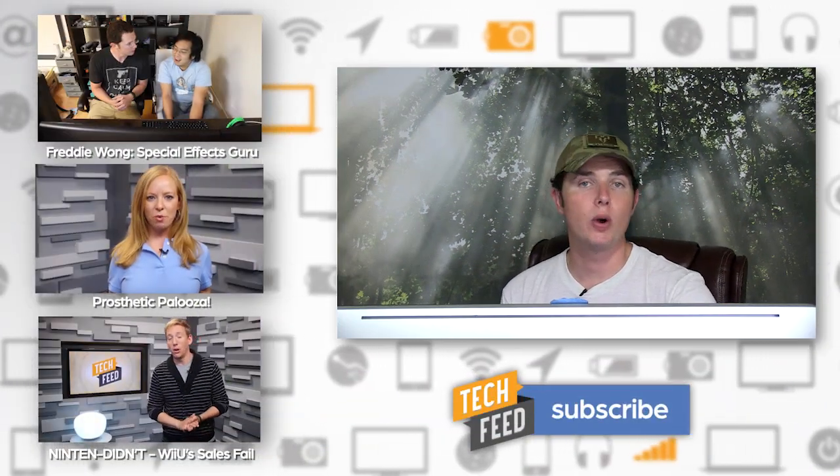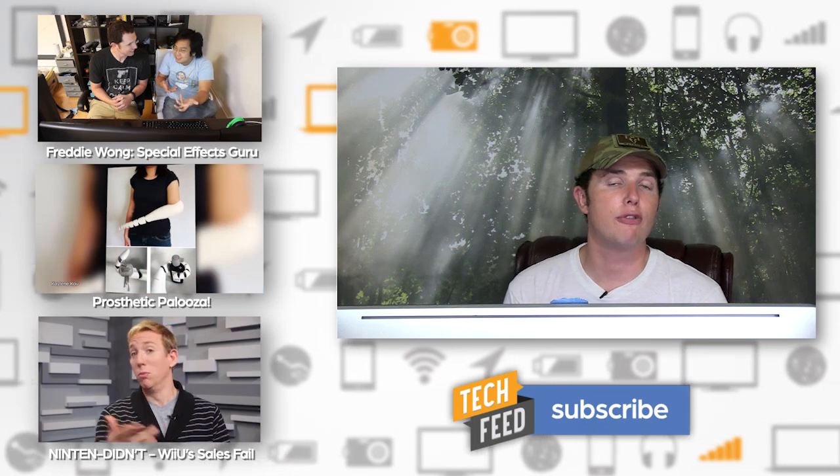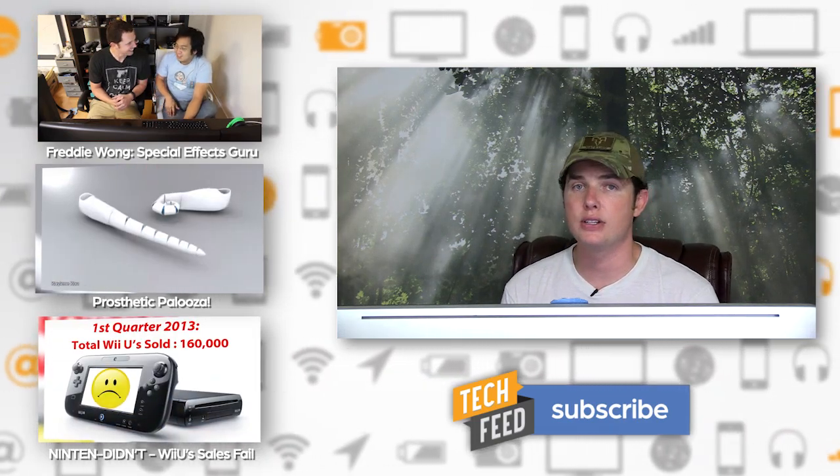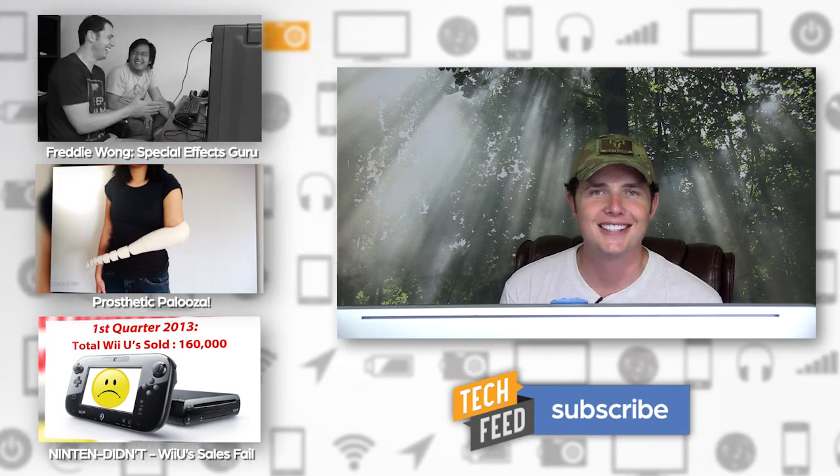I really wanted to give an example where people could see that this is not something you want to try at home — malfunctions are something to be taken really seriously. Hopefully you get some entertainment value out of these slow-mo clips. Let me know what weapon system or caliber you want to see in the comments below, and don't forget new episodes every single week on Rated R, and Reloaded every single Monday right here on Tech Feed. See y'all next time.